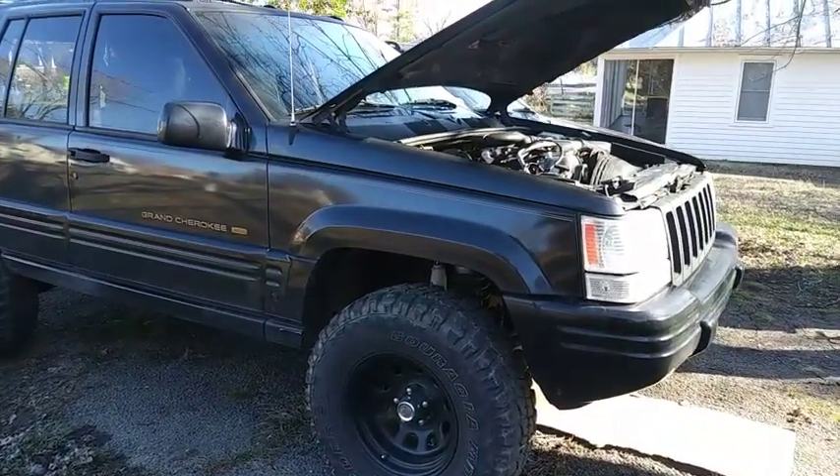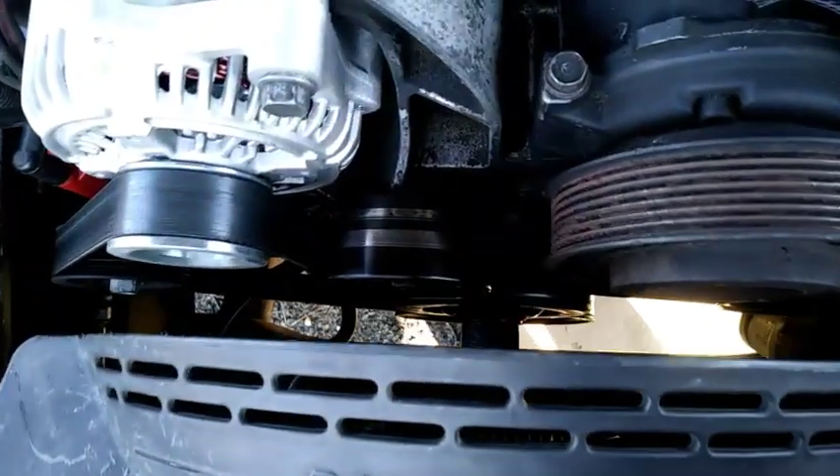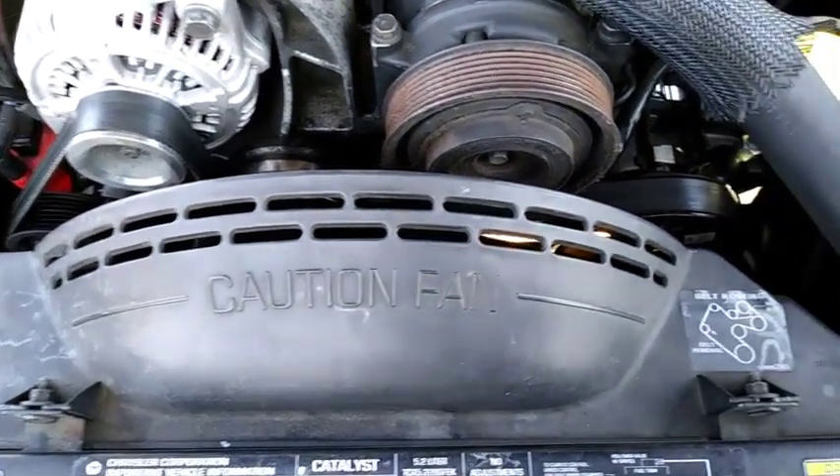I'm not going to hold you guys up too long so let's get started by first disconnecting the negative battery cable. The damper is located behind the crank pulley, so we'll need to remove the clutch fan and shroud assembly to free up some space to work.